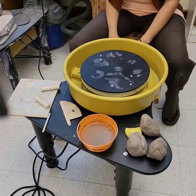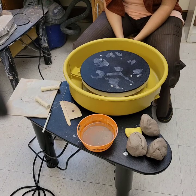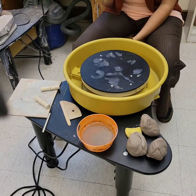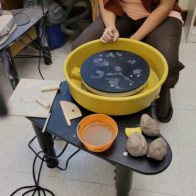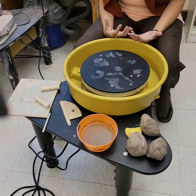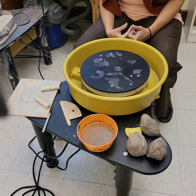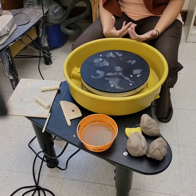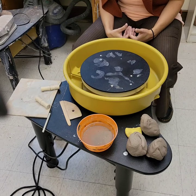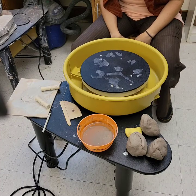If you watch 30 different wheel throwing videos, you're probably going to see 30 different techniques — everybody does it a little bit different. There is a wrong way and a right way, but there are some variations of the right way. I'm going to show how I do it, and if that doesn't work for you, I suggest watching lots of videos. YouTube is a great resource — I've even learned different techniques there to teach students having difficulty throwing on the wheel.